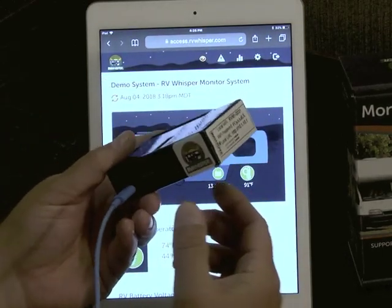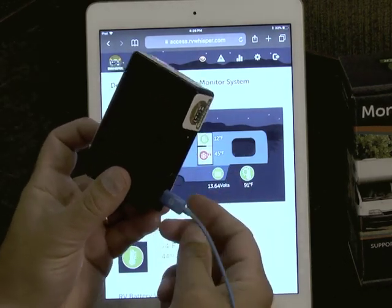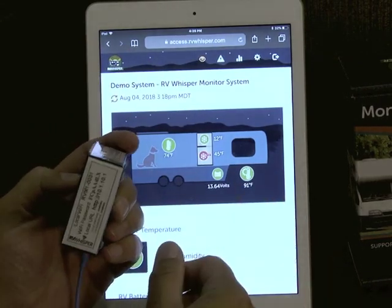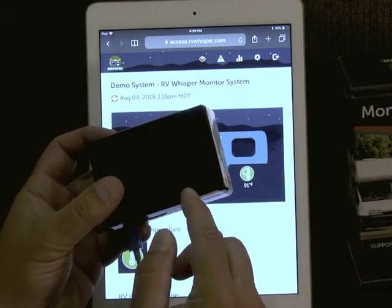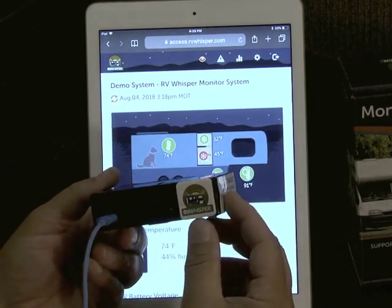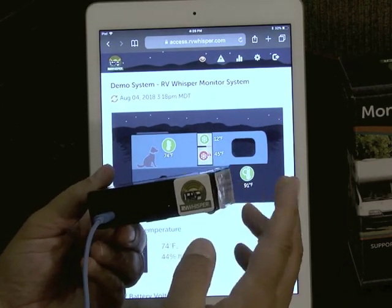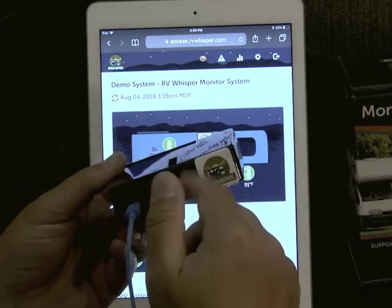This is the monitor station. It's a very powerful computer that plugs in via USB for power. It comes with Velcro so you can stick it on a wall somewhere convenient to your USB power. It collects and stores data from your various sensors, and the data is made available through a web interface. The monitor station connects to Wi-Fi that you provide in your RV, and that Wi-Fi needs internet access if you want remote access to the data and remote email and text message alerts.